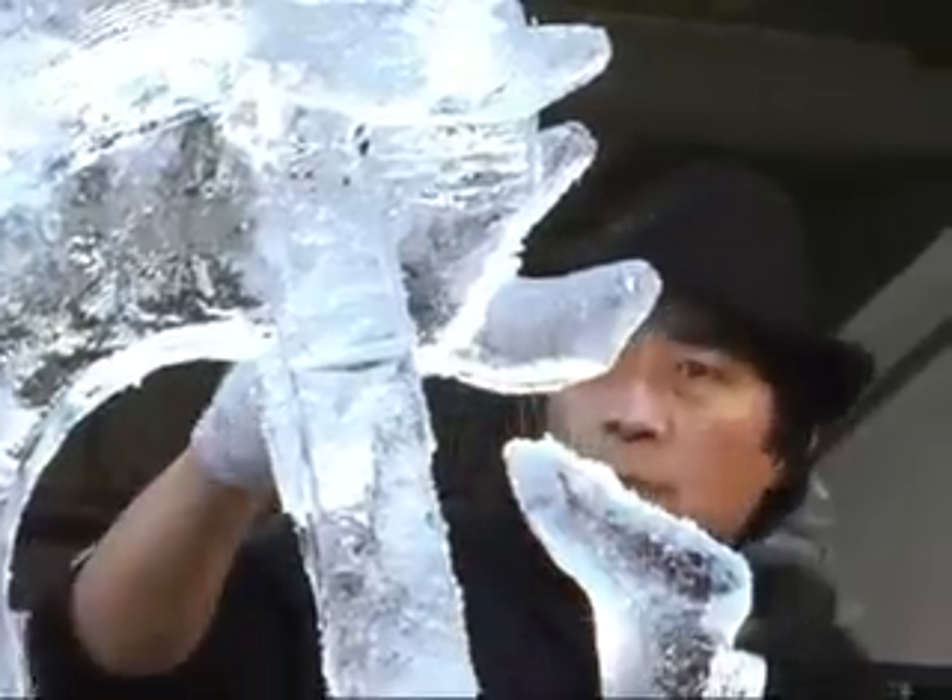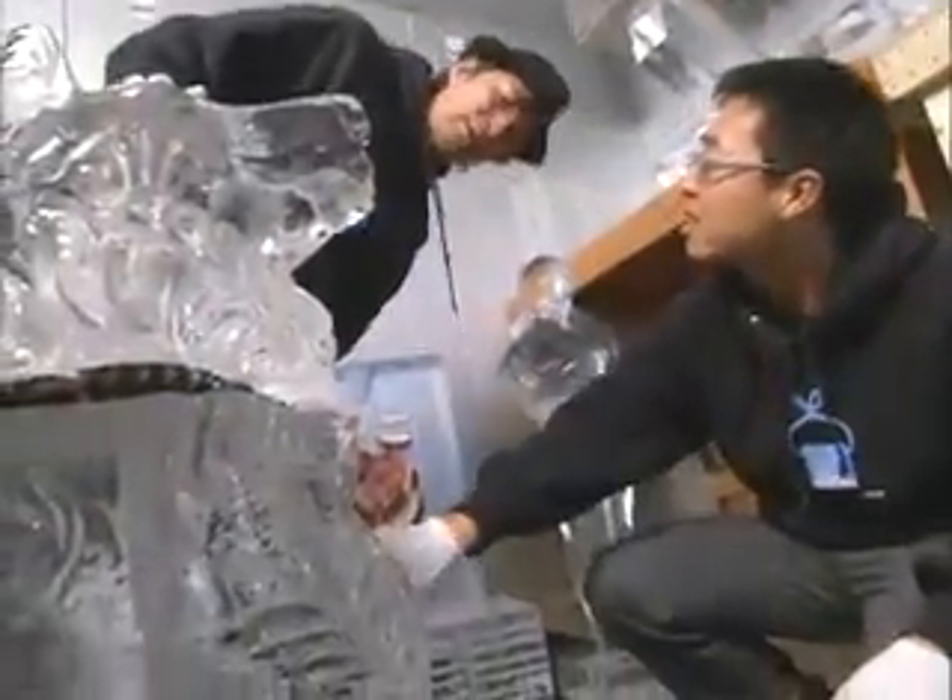It's no surprise that Takeo and Shintaro Okamoto, a father and son team from Alaska, would find ice to be the perfect medium for sculpture.